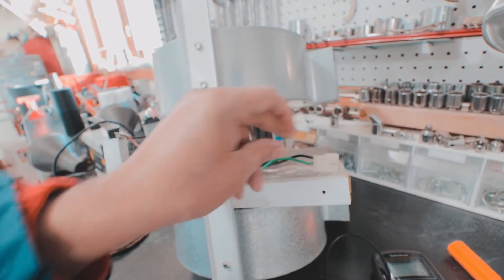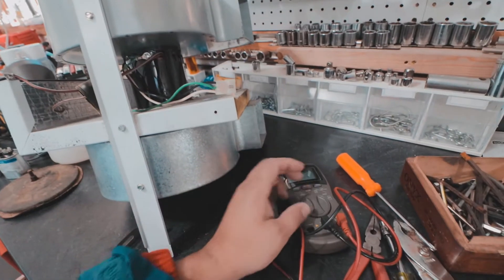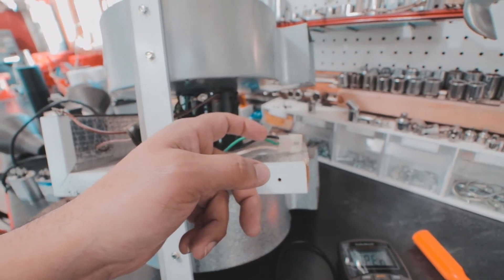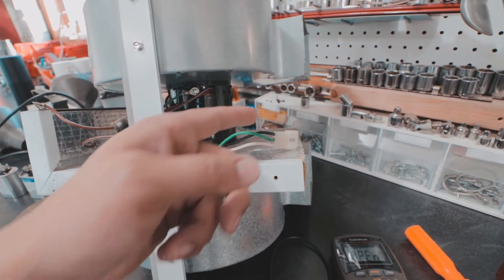I have a friend who's an HVAC technician, so I asked him for a couple of tips. He told me to first check the motor by testing the black wire and the white wire for continuity — whether it's open or closed. If it's closed, then the motor is bad. Then check it against the ground as well. If you get a closed circuit on any of those, the motor is bad.